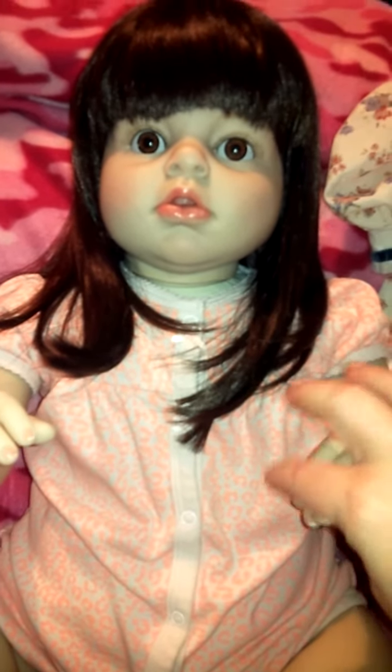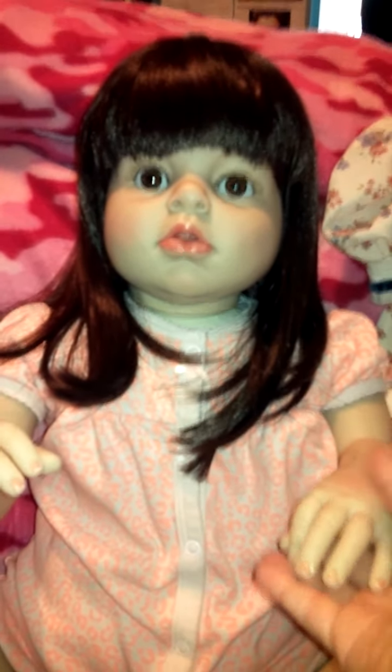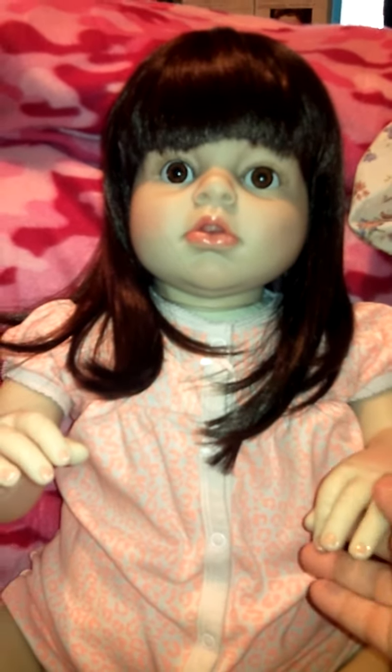She is a knockoff of the Ariana sculpt but at a much cheaper price — that's why I snagged her up, because I don't have the money for one of those dolls. But all in all, she's very beautiful and I'm glad I got her.